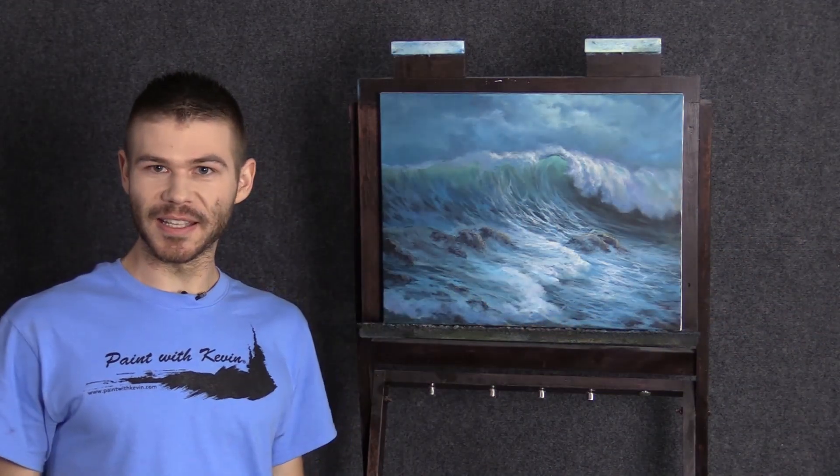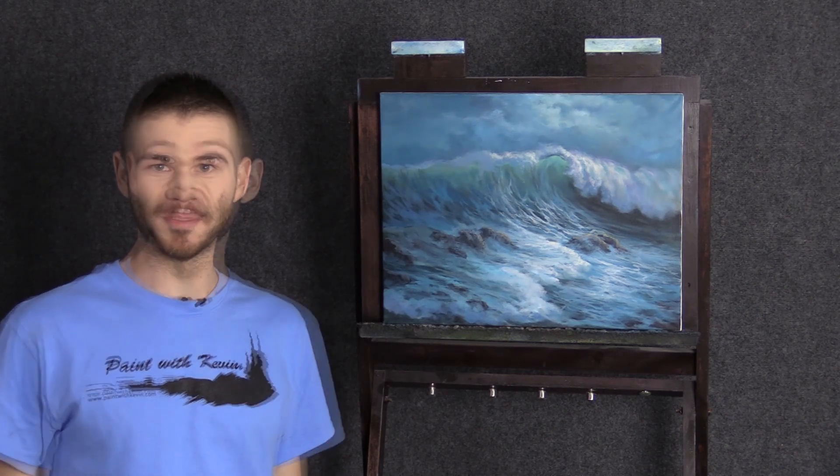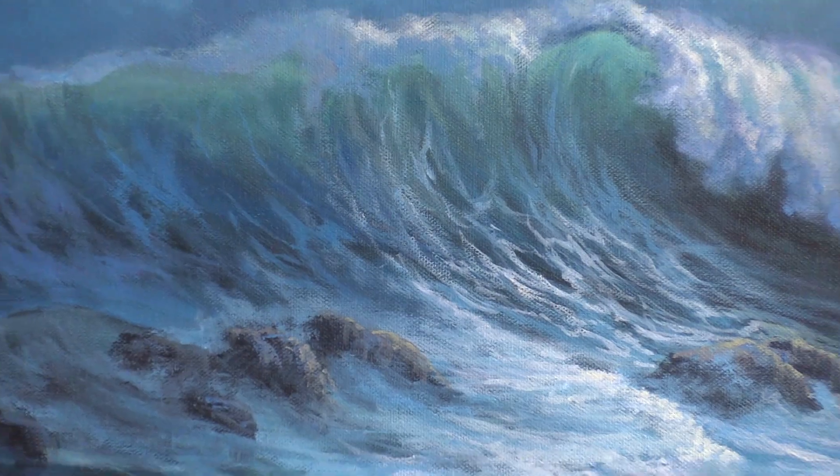I think we're done. I hope you enjoyed seeing this simple little acrylic painting — hopefully it gives you some inspiration. Next week we'll be back to oils doing what we normally do. Don't forget to check out our website, DVDs, and brush line. Thanks for watching.